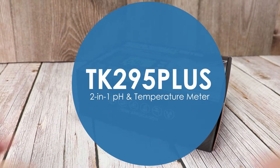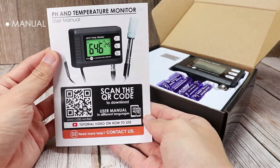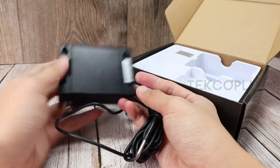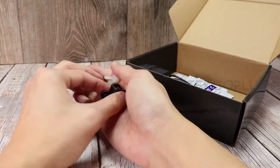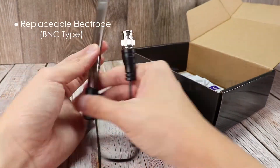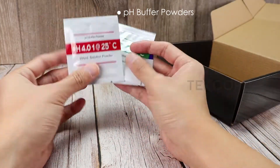TK295 Plus 2-in-1 pH and temperature meter set includes our packaging box, manual, pH and temperature monitor with built-in temperature probe, wall mount hanger and nylon screw, replaceable pH probe, and calibration buffer powder.